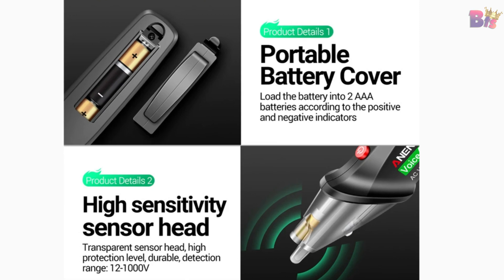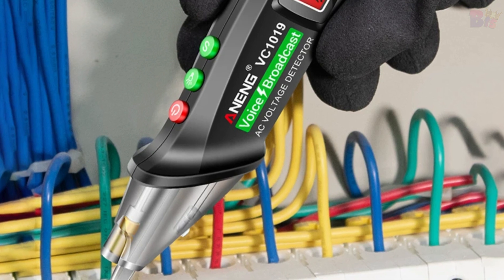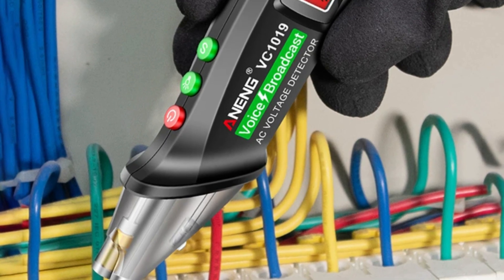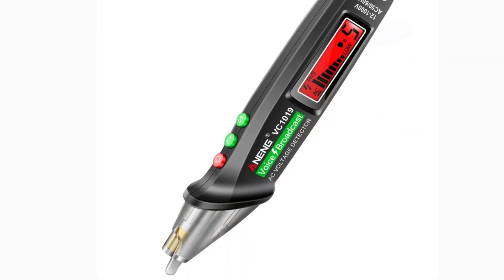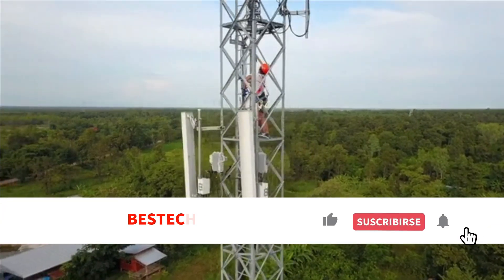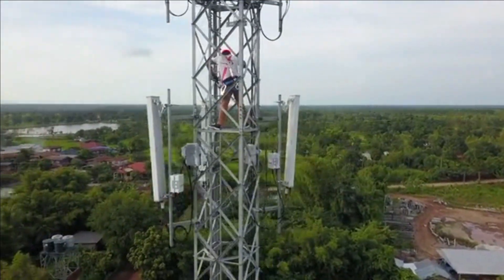So, if you're looking for a multimeter that combines accuracy, versatility, and durability, look no further than this tester. It's the perfect addition to any toolbox, ready to help you tackle any electrical challenge. Don't forget to like, subscribe, and hit that bell icon for more tech reviews. See you next time!